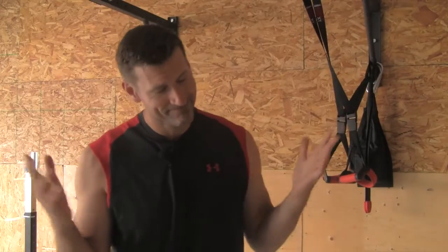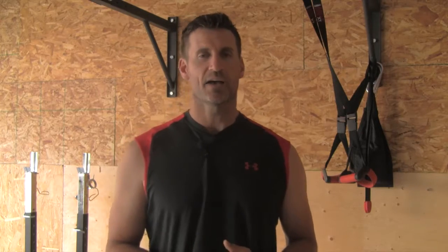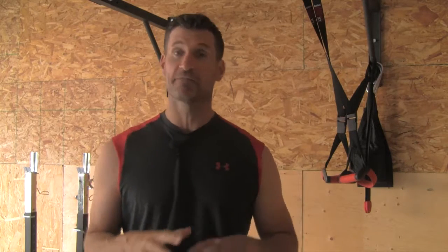Hey crew, hope you guys are doing well. Happy Canada Day to my Canadians out there — if I happen to get this video out a little bit late, happy belated. Today I want to talk to you about the tripod foot position and how it's important for maintaining proper balance as well as getting a good ground-to-body force transfer with all your lifts. Let's get to it.